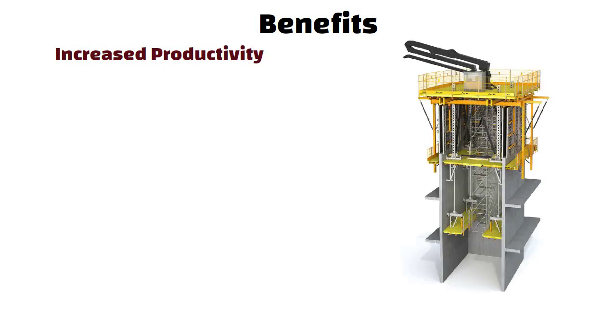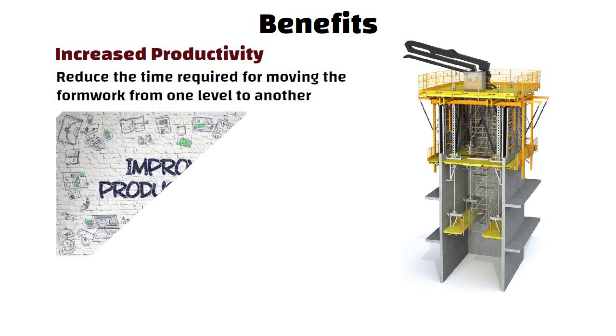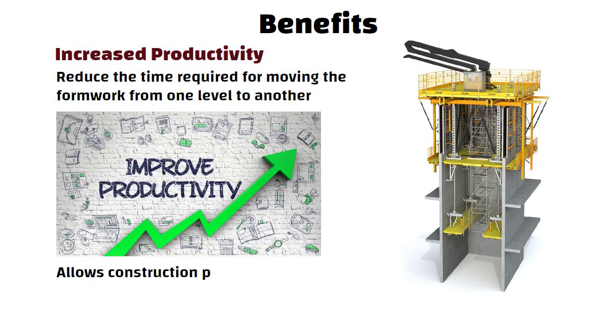Now let us understand the benefits of self-climbing formwork. Increased productivity: self-climbing formworks reduce the time required for moving the formwork from one level to another, as the system is lifted mechanically. This increases productivity and allows construction projects to be completed more quickly.